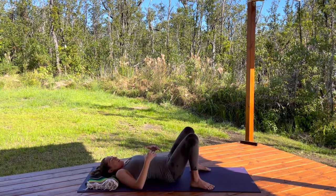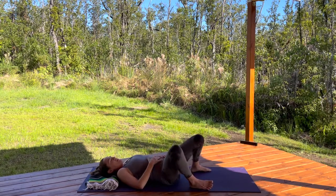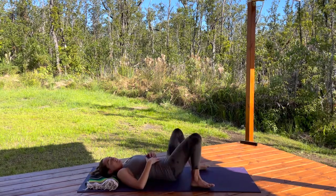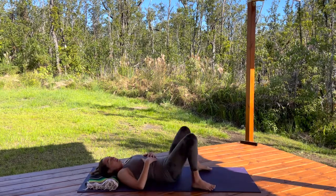One more circle. Release. Come to neutral. You can just let your knees drop side to side, stretching things out. Great job on that warm-up.